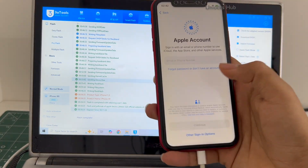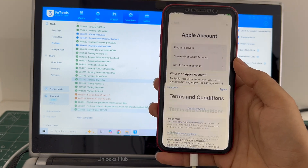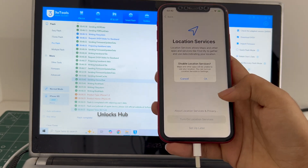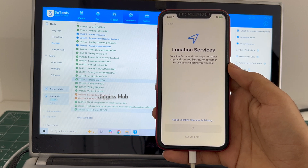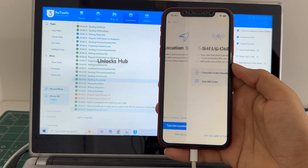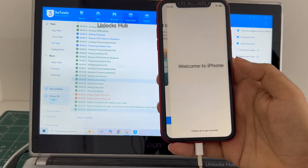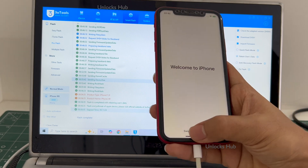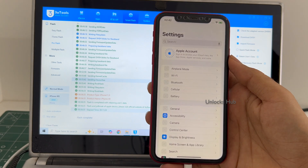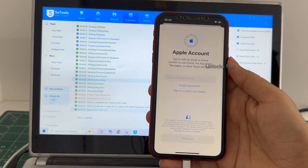If you're getting an Apple ID prompt later, you have to do the same. It finally says welcome to iPhone, let me swipe up and now we are inside this iPhone XR. Let me go to settings and you can login with your own Apple ID and password without any issues.